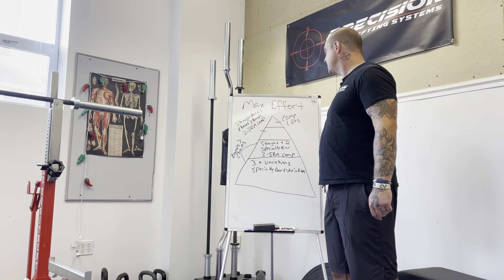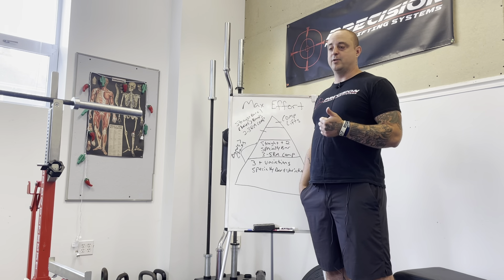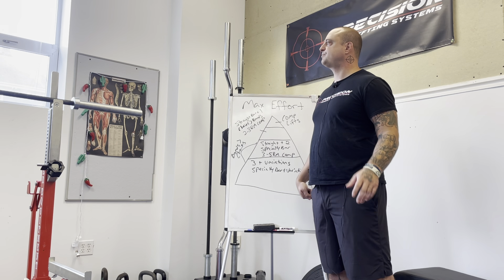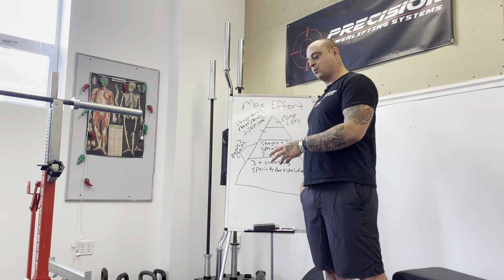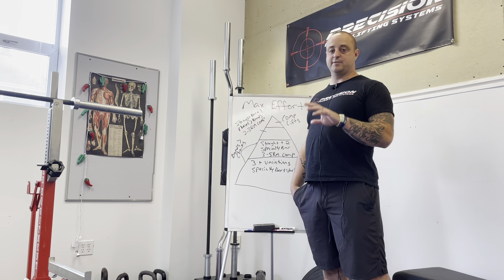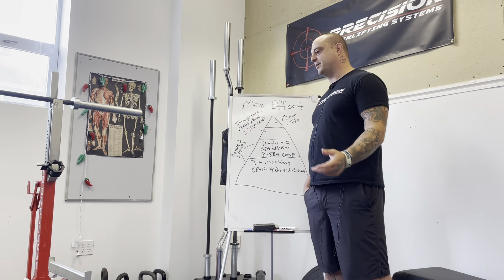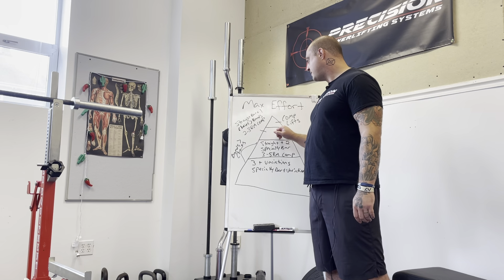Competition lifts are a very small percentage of our max effort lifts. We literally only do them at the end of a Phase 3 to gauge where we're at without a competition, and I don't even peak them without a competition — it's just about getting some exposure. In competition prep, they'll test their deadlift about two and a half to three weeks out, then the following week test squat and bench, followed by a lighter taper week before the competition.